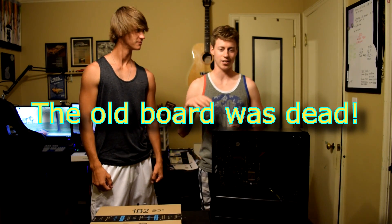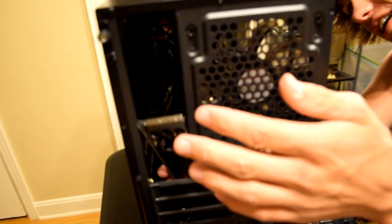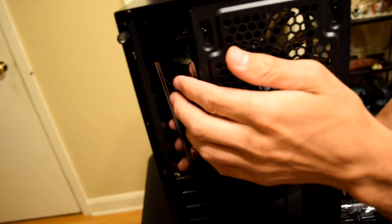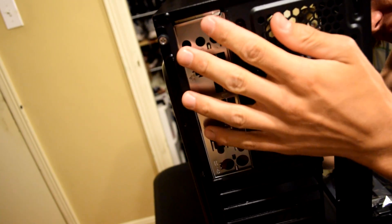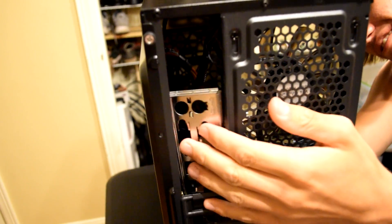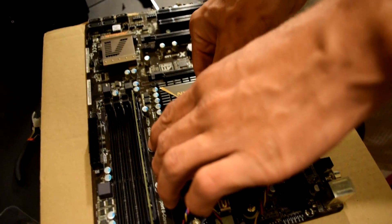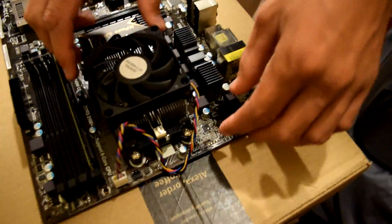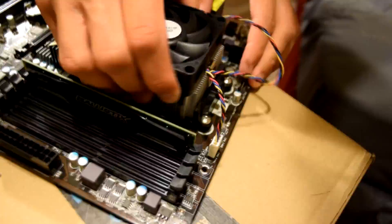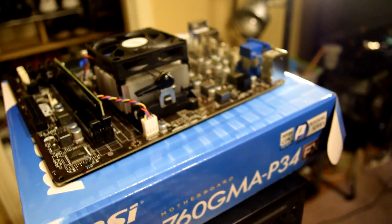Alright guys, we are back. We got a brand new motherboard and we're going to show that to you in just a second. Let's go ahead and take apart this old build and put this new board in. Hunter is installing the IO cover — that's of course the first thing we want to do. He's never done this before and it's upside down. So he's going to turn it the right way. Then Hunter is going to take the CPU heatsink off and remove the RAM. We got everything onto the new board so we're going to go ahead and put it into the computer.